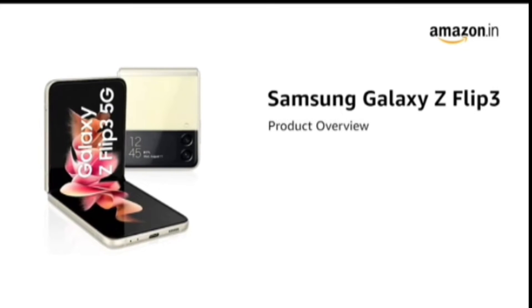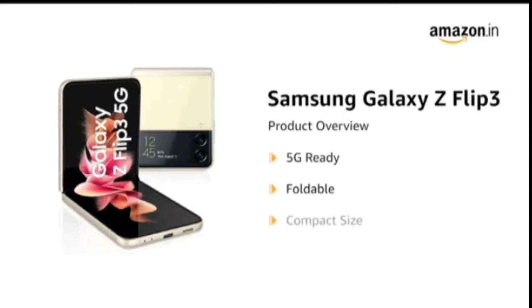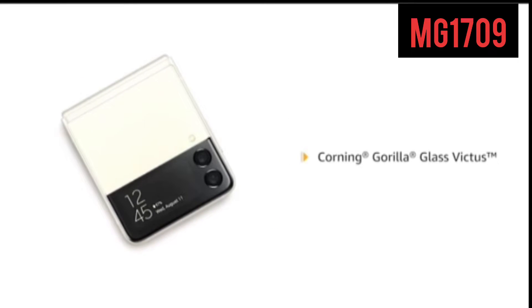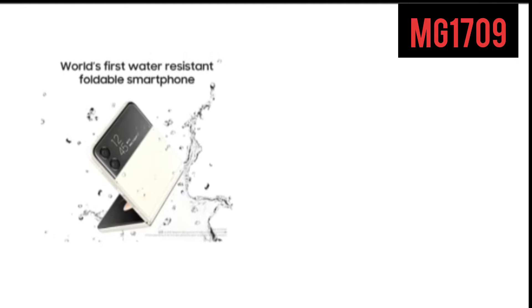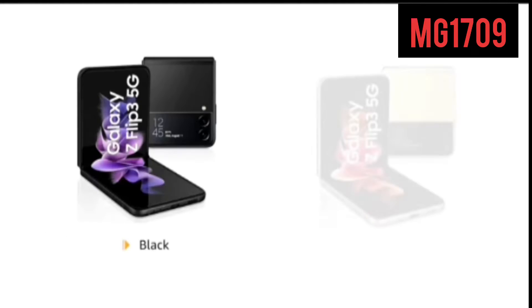The Galaxy Z Flip 3 is 5G ready and comes with a foldable design that makes it truly compact. For impact protection, it features Corning Gorilla Glass Victus. The phone is also IPX8 water resistant. It's available in black and cream colors.